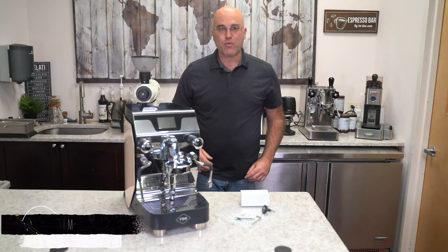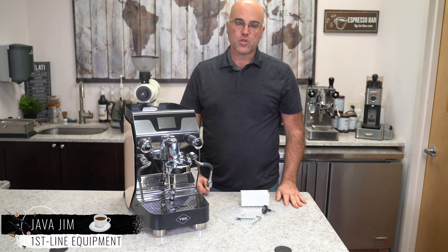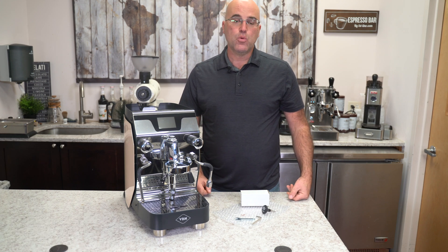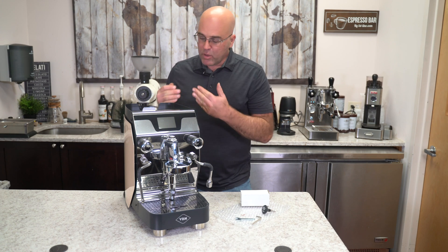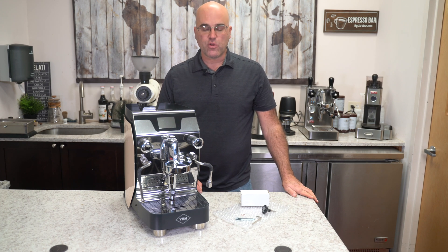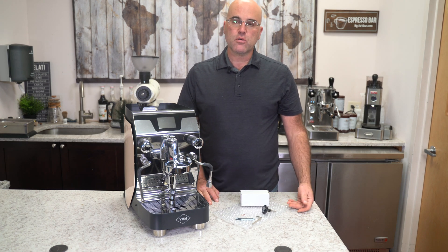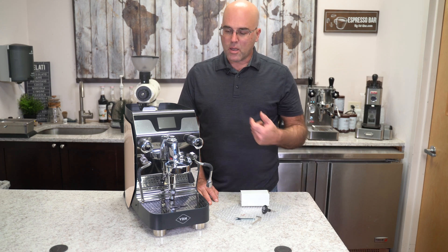Hi there, this is Java Jim once again with First Line Equipment. I hope you're having a wonderful espresso day. Today I will be introducing to you a new digital E61 thermometer for the E61 group head. This is the new VBME coming out in late 2020 that has a VBME61 group head, and we're going to show you how to simply add a digital thermometer to the group head.